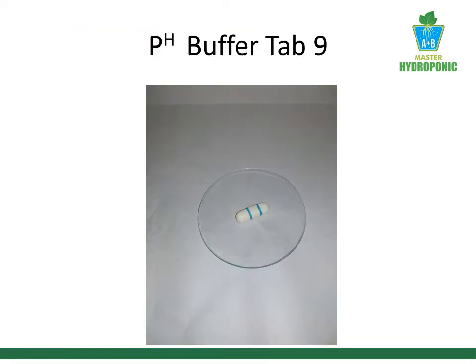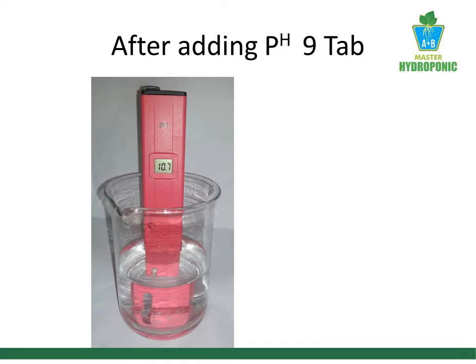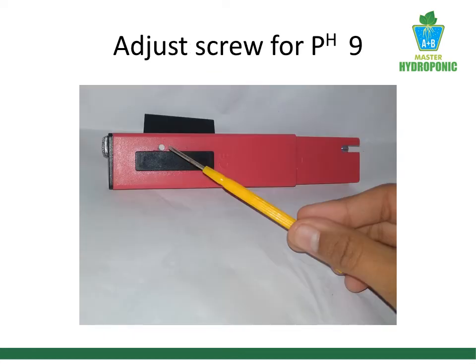Let's take a pH buffer capsule of 9. Open the capsule and add it to 100 ml of distilled water. After adding the capsule, the meter is showing pH of 10.7. Now using the calibration screw, I adjust the reading to 9.